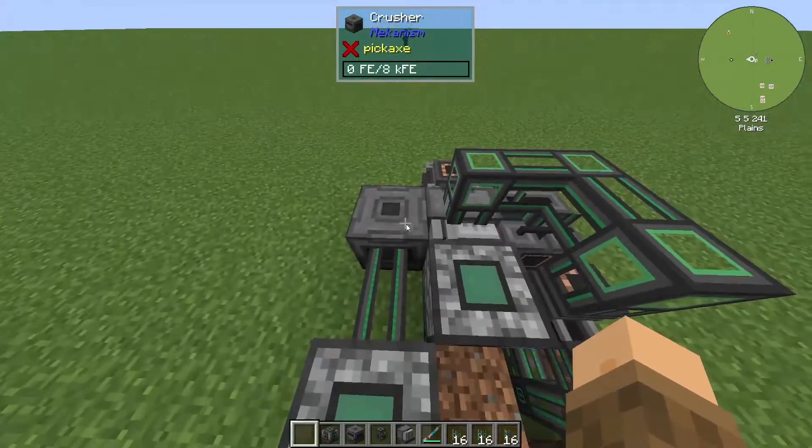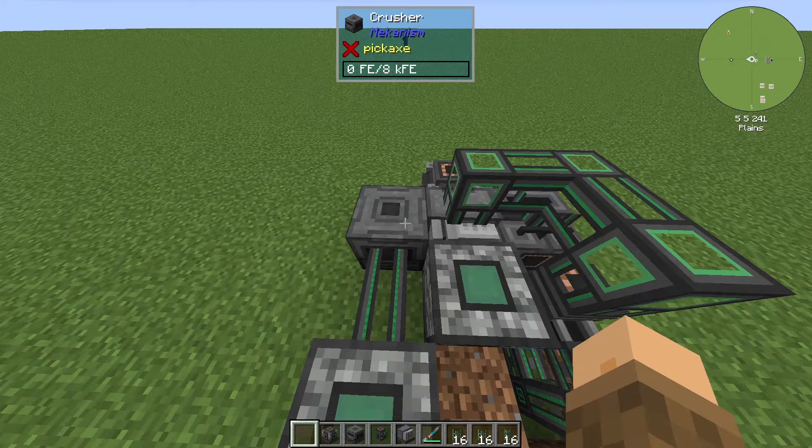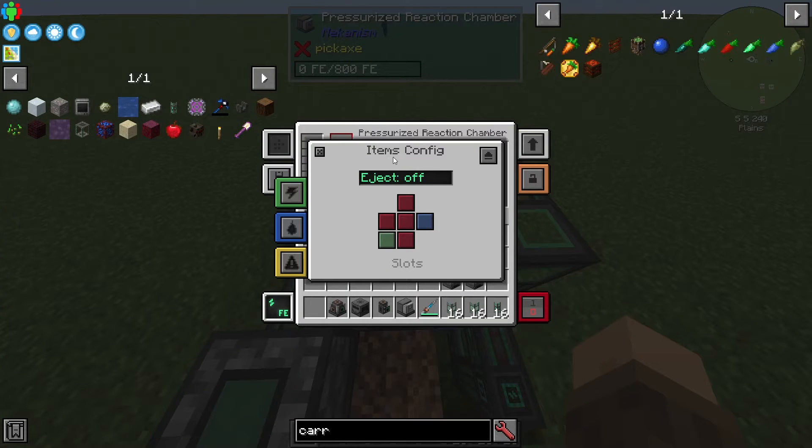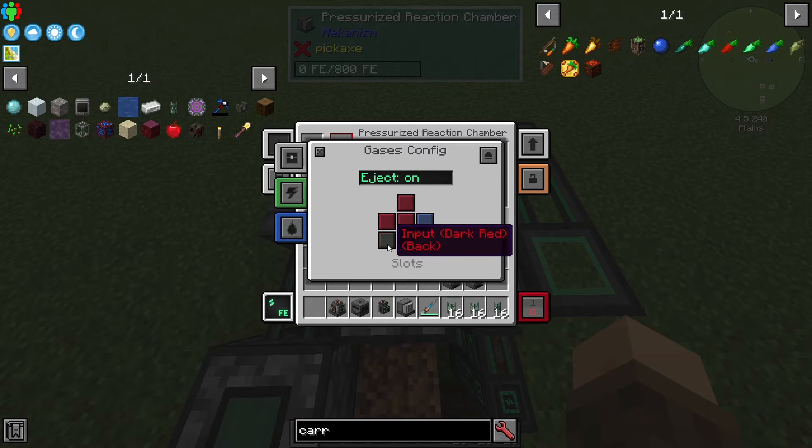Go into the crusher first and set eject to on, making sure the output is on the right. In the pressurized reaction chamber, for items, we want our input on the left — that's good. Set auto-eject to on and the output to be on the front so that substrate goes into the bin in front of it. For gases, we want to eject to the back and input from the right.